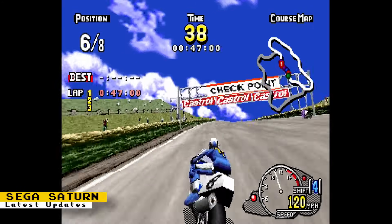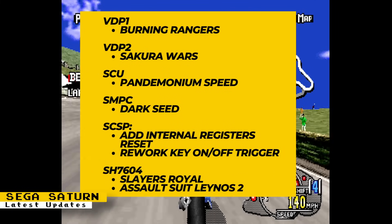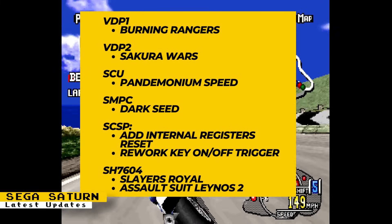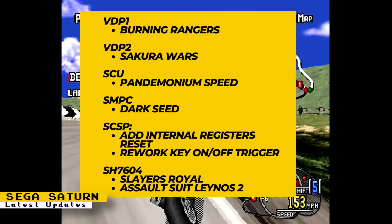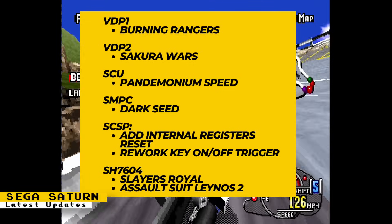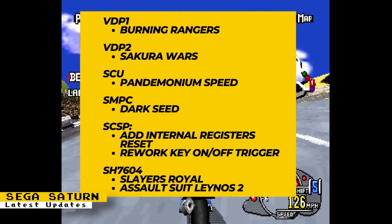This week's Sega Saturn updates include VDP-1 fixes that helped Burning Rangers, VDP-2 fixes which helped Sakura Wars, SCU fixes for Pandemonium Speed, SMPC fixes that helped Darkseed, SCSP fixes that added internal registers reset and reworked the key on/off trigger, and finally SH-7604 fixes which helped Slayer's Royal and Assault Suit Lainos 2.